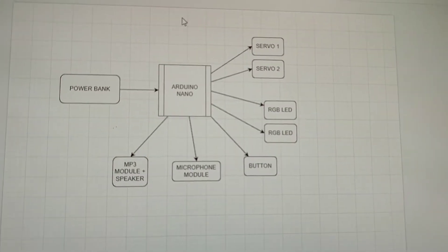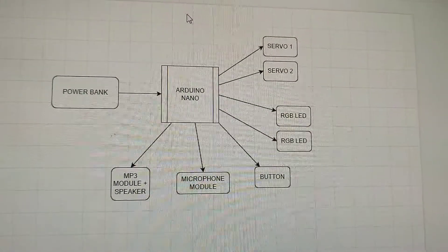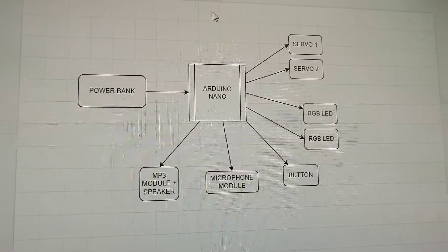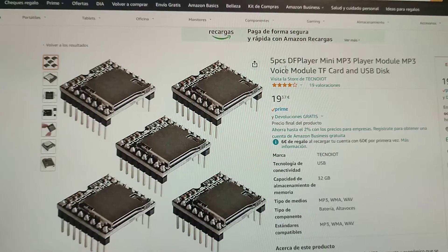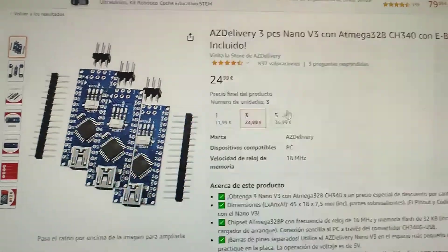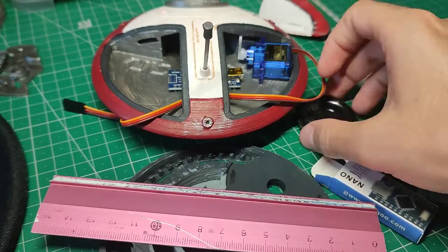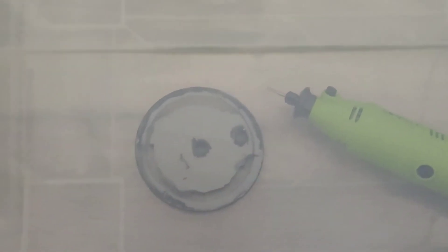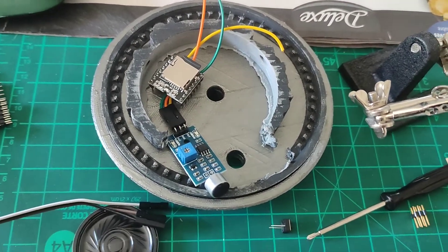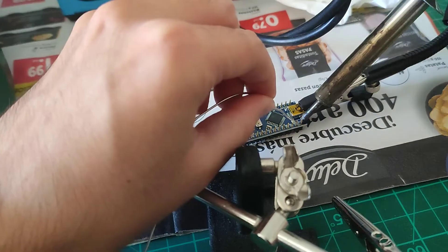For the electronics, I used an Arduino Nano to control it, an MP3 module and a speaker for the sounds, a button to switch on the evil mode, two mini servos and two RGB LEDs for the eyes, and I also added a microphone module to make Lola respond to sounds. To power it, I added a USB connection so I can use an external power bank. I tried to fit a battery inside but there is not enough space unless you edit the 3D model. I even had to cut the inner part to increase the available space for the components that I am using.